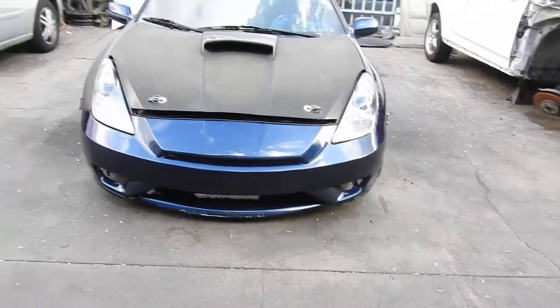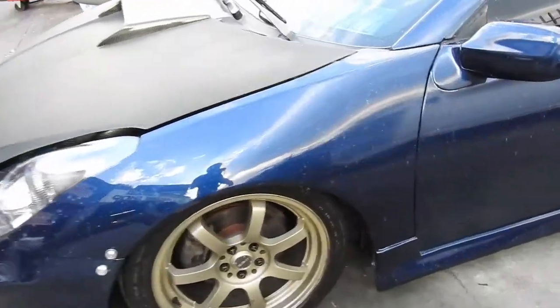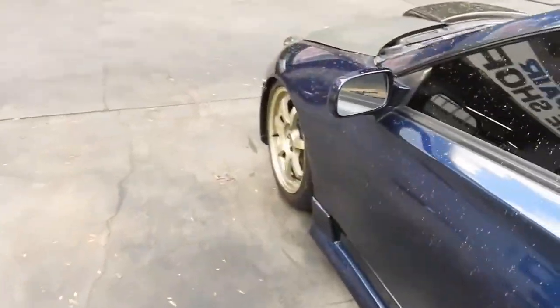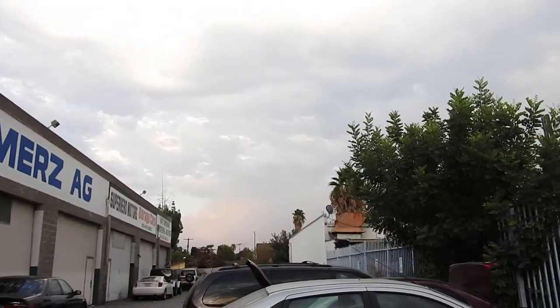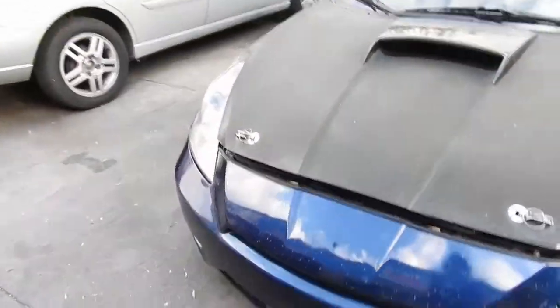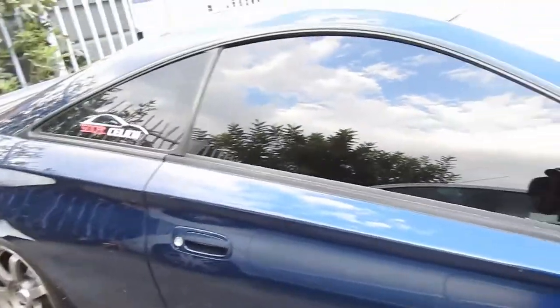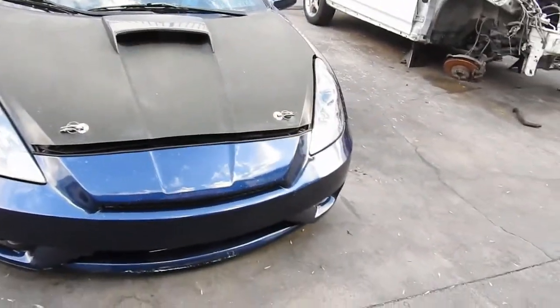I'm a little pissed because I just washed it today, and look at it — it sprinkled just a tiny bit. But all this is ash; there's a fire somewhere not that far from here. All the ash and water mixed and dirtied my car, so I've got to wash it again. Sucks, but whatever.